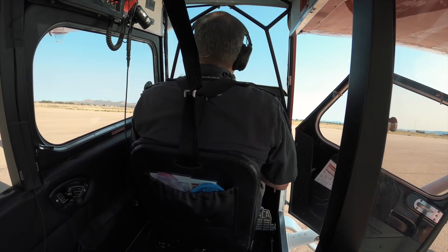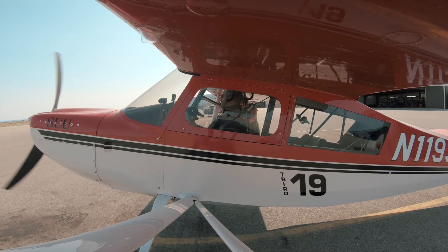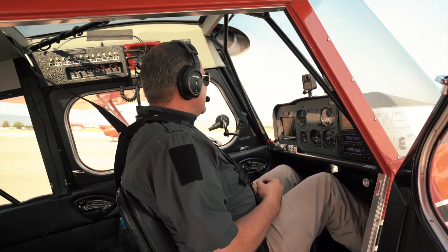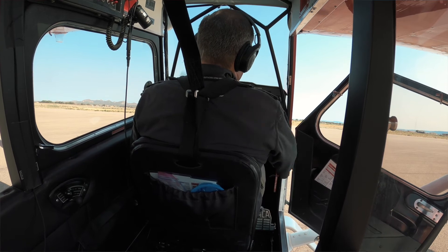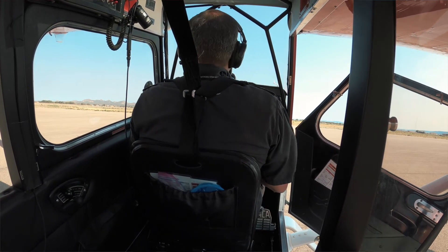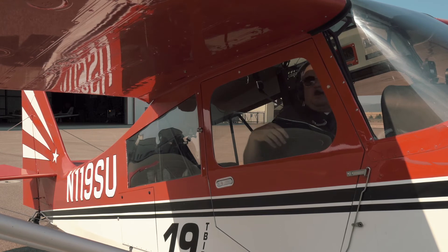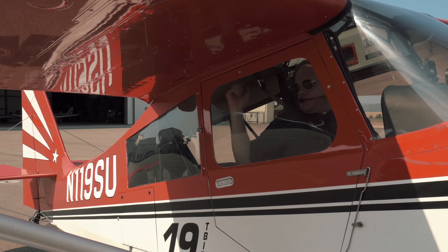Now we're getting ready to taxi. We're going to communicate to let everybody know we're about ready to taxi. Clear left and right. Cedar traffic, Citabria T-Bird 19 is on the south ramp, ready to taxi, runway 20, Cedar City. Normally we shut the door before the power-up, but for today's video we kept it open, so we're going to shut it before we taxi. One latch here, two more latches — and now our door is secured.